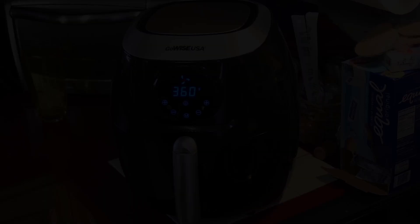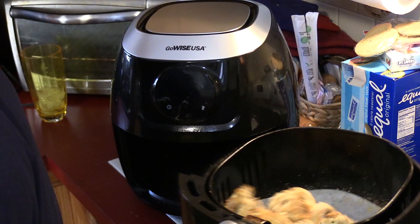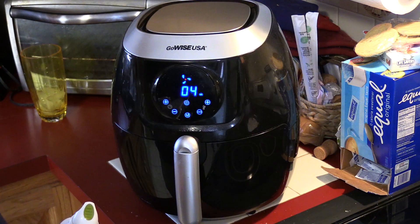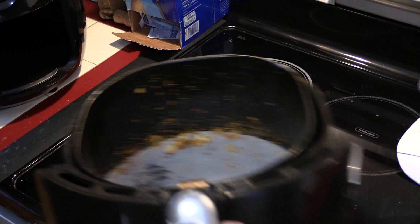I'm gonna take these out and give them a shake. A little spray down. They are sticking a little bit — well, more than a little bit — so I'm gonna take them out and shake them a little more often. Let's transfer these over to a plate. I do not know if I like the way these are looking, but I'm gonna pick the best one I see and give it a try.